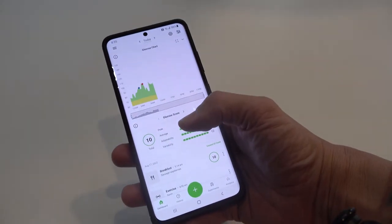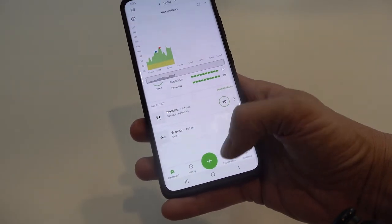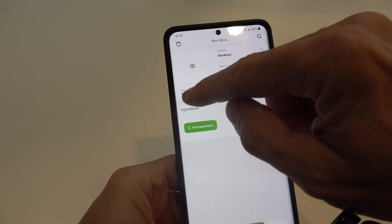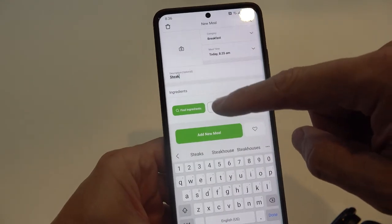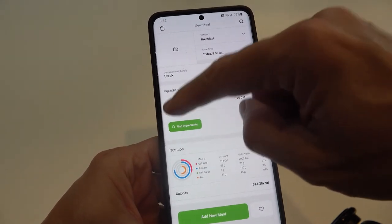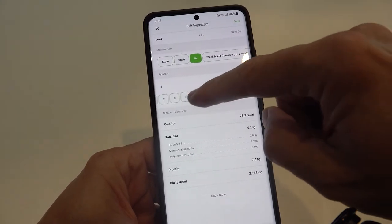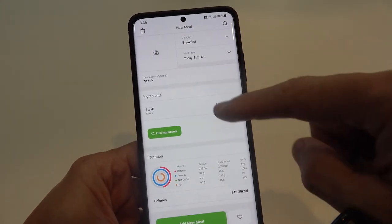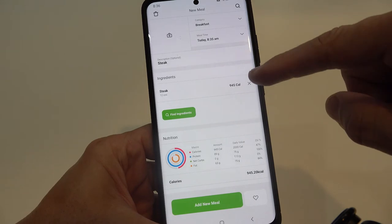As far as adding other stuff, I've already added breakfast and a swim. To add a meal, go to the type field and search — for example, type 'steak' and it shows up as an item. Click it, and then you can choose units like ounces, so you might enter a 12-ounce steak, then hit save. You can control the unit of measure and the app gives you all the nutritional information as well.